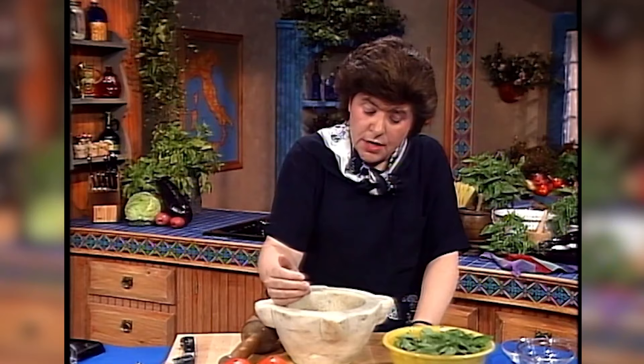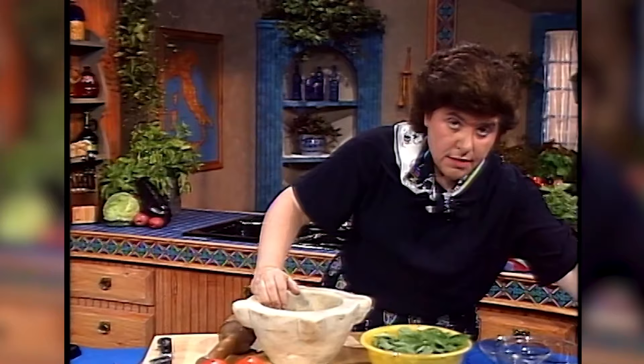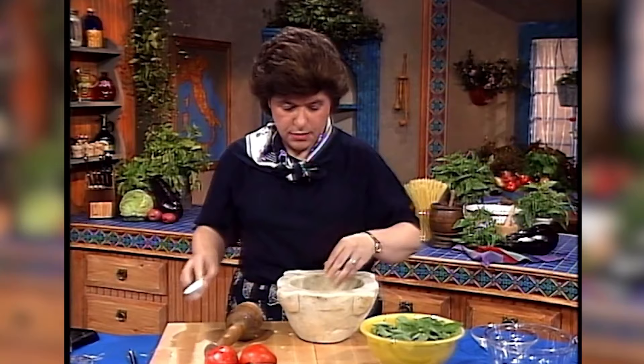So now to make pesto, you need fresh basil leaves. For this recipe, you probably want about one and a half to two cups of very tightly packed basil leaves — don't wet them, dry them off. Then put them in a mortar, a few at a time. Add a little bit of coarse salt, then add a clove of fresh garlic — just chop that up a little bit because it's a big clove.